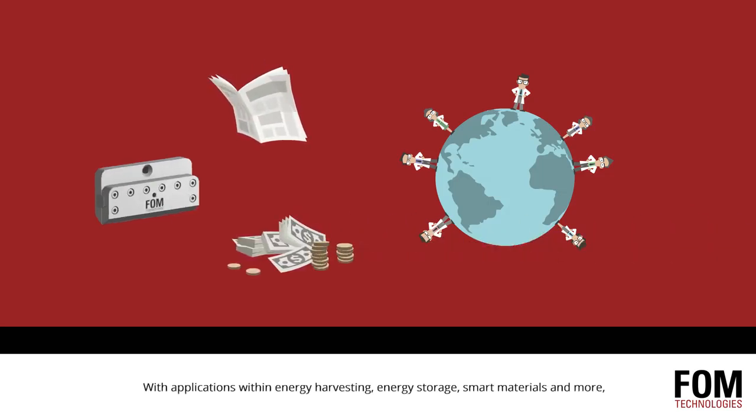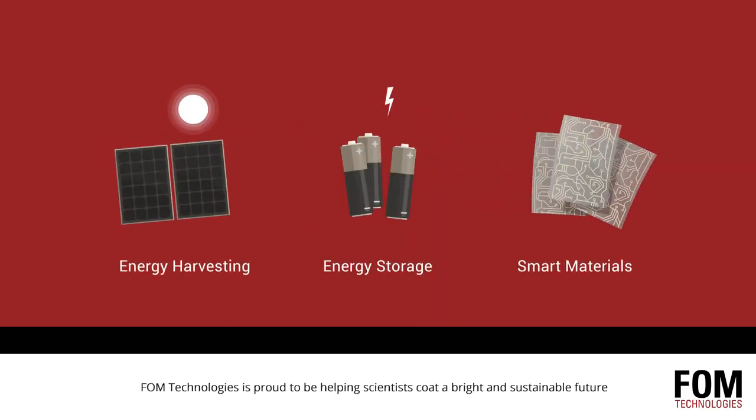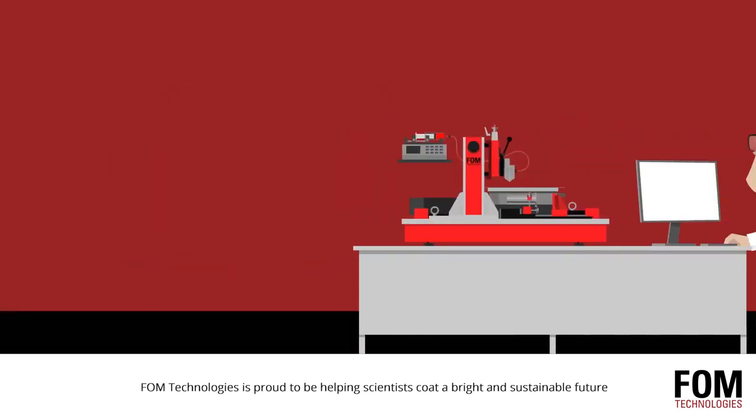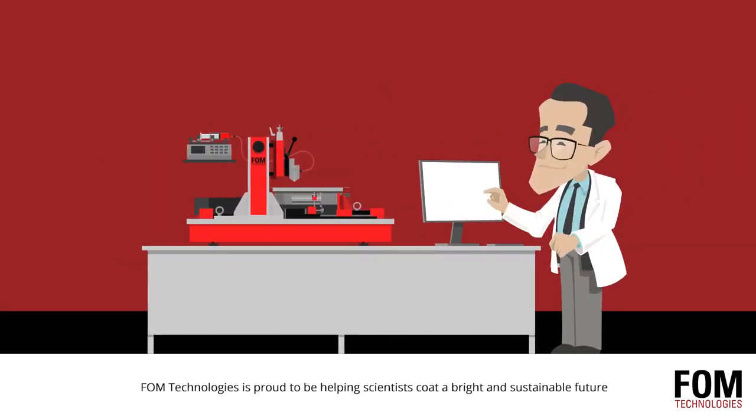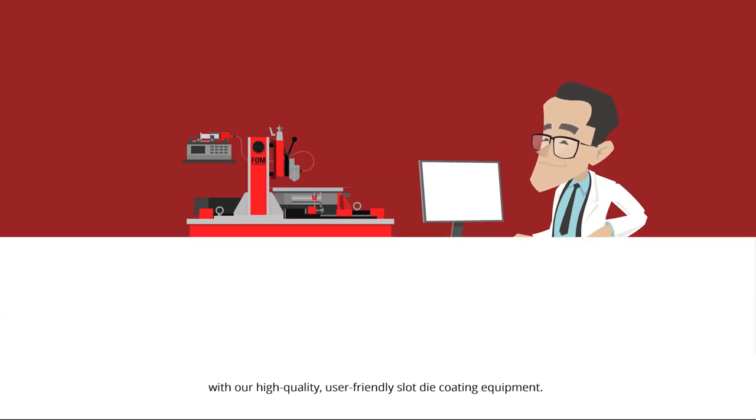With applications within energy harvesting, energy storage, smart materials, and more, FOM Technologies is proud to be helping scientists coat a bright and sustainable future with high quality, user-friendly slot die coating equipment.